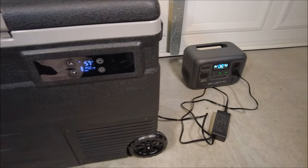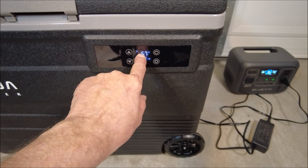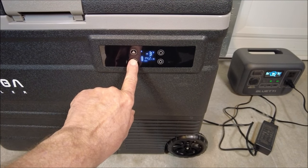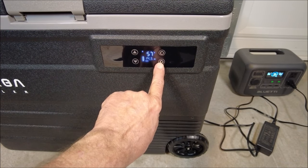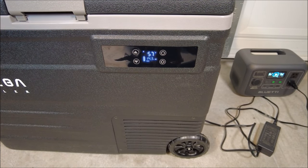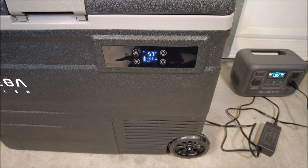This is the front of the unit. There are your controls. Right now the internal temperature is at 57 degrees. Your battery indicator is right here. If you want to change the temperature, you can always change it up or down. This is your power button. And this will control whether you want to go to Eco Mode or Max — I have it on Max right now. Eco Mode will draw a little less power, with a little longer between startup and finish, but it will definitely save your battery a little bit.